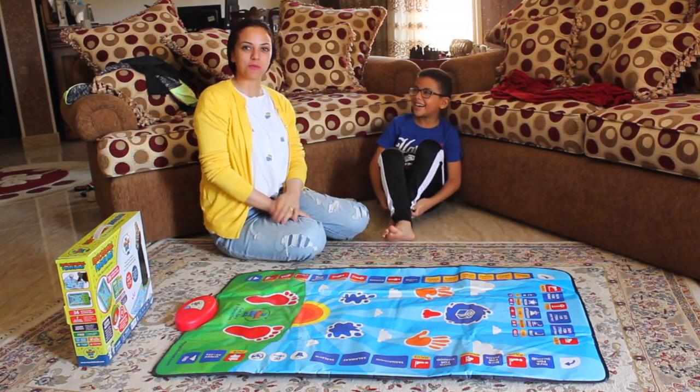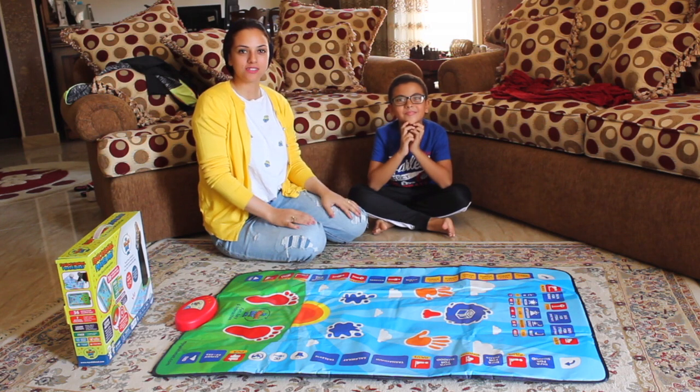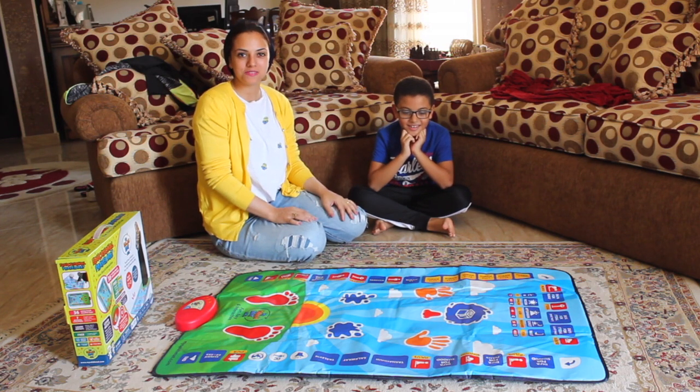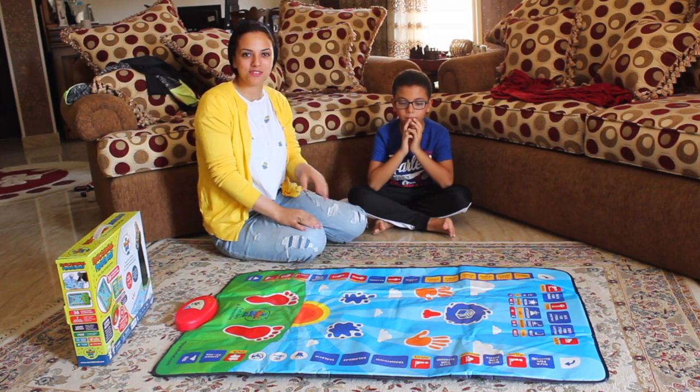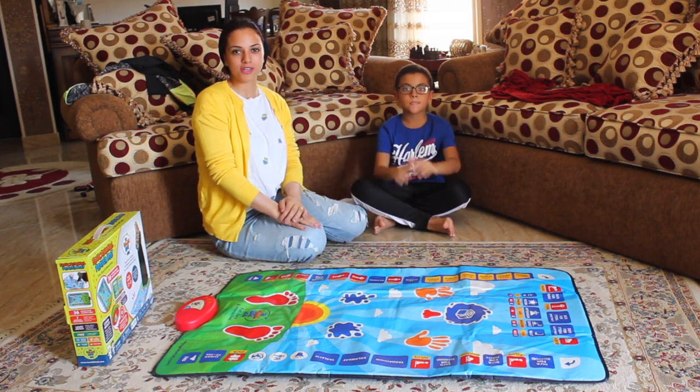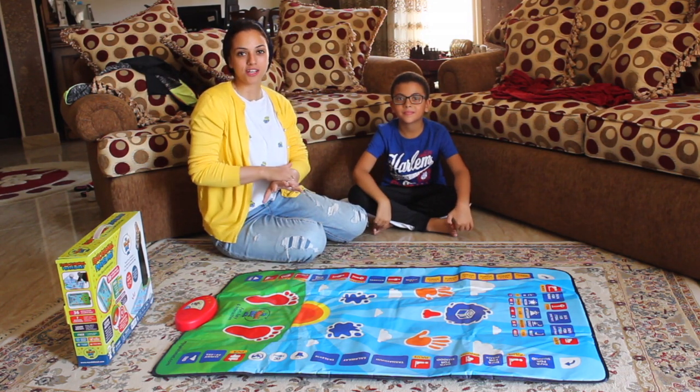Hi everybody, I'm Nurhan from Egypt. So suddenly I was on YouTube and I watched a video by an Egyptian guy who lives in England. I found him reviewing a product called My Salamat, and I really liked it.